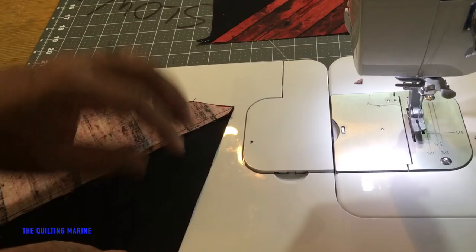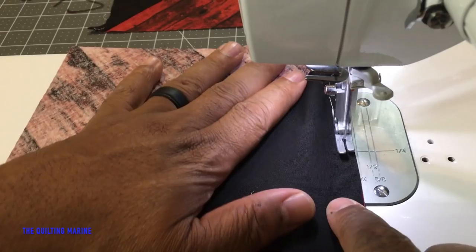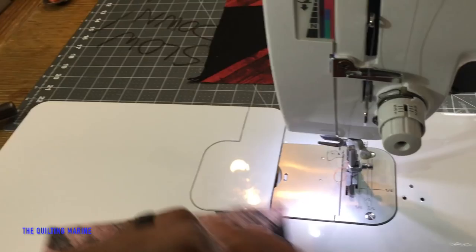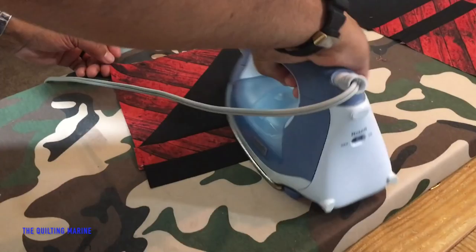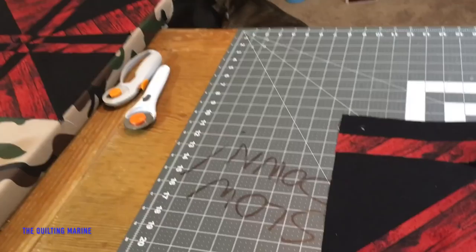Right sides facing. Yeah, this has a lot of work to it — a lot. For the size bed I'm working on, I'm going to be doing about 30 of these.